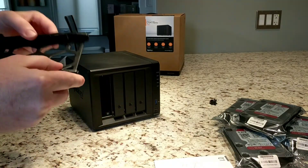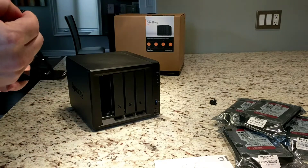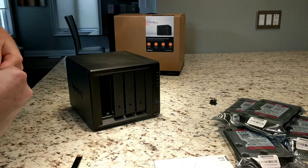So how does this pop open? Pull — oh, there we go.